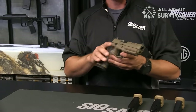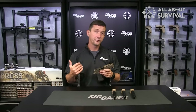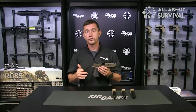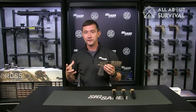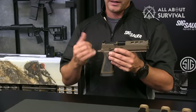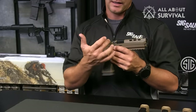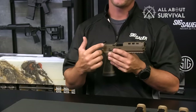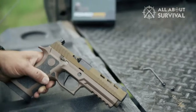A clip — commonly referred to as stripper clips — in contrast, holds cartridges in sequence for rapid insertion into a magazine. In summary, clips feed magazines and magazines feed firearms. A clip does not contain a feeding spring. Clips are rarely used in semi-automatic pistols, but have been used to reload rifles and rifle magazines for more than a century.